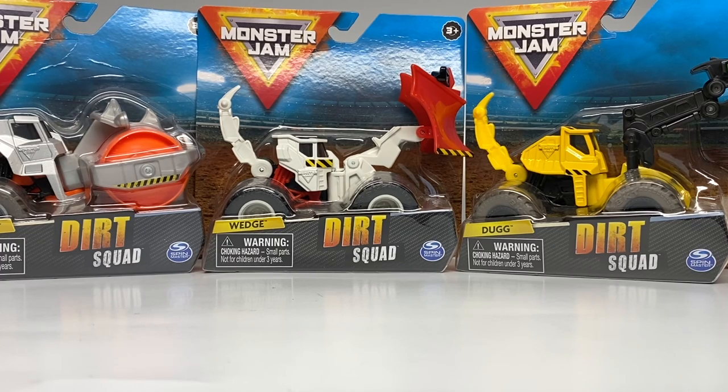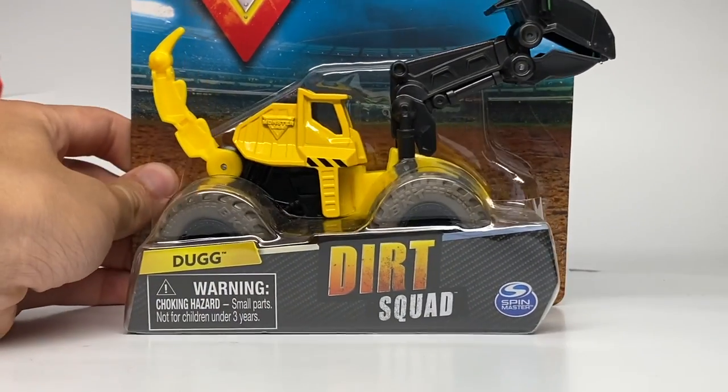I actually didn't even know these were coming out until I received them from Spin Master. So we have three recolored models — there are no new castings in this series. We're going to start today with the Doug vehicle.